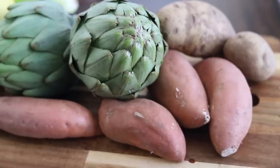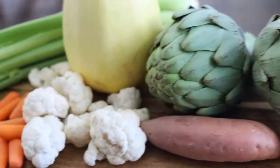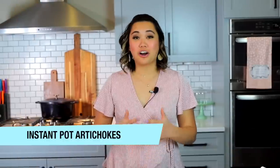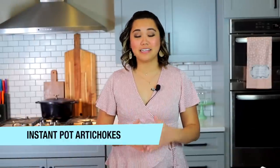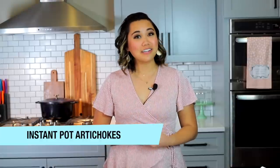Steamed vegetables are some of the best and healthiest ways to enjoy vegetables, so I thought we'd kick off the new year with seven of the best vegetables to make in your Instant Pot. Let's jump right in with how to make Instant Pot artichokes. Artichokes are an extremely healthy, delicious, savory, very meaty vegetable that's actually really fun to eat.